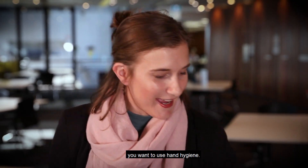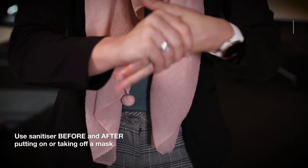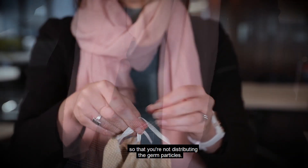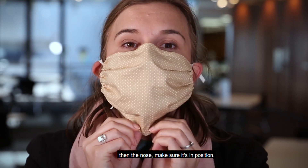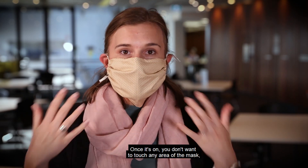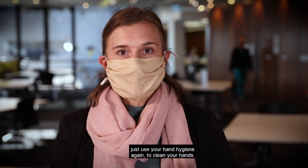Before you put your mask on, you want to use hand hygiene. Grab your mask by the ear loops. You want to make sure you store it in a sealable bag so that you're not distributing the germ particles. Pop it over the ears, then the nose. Make sure it's in position, the edges are tight, and the bottom is really tucked under your chin. Once it's on, you don't want to touch any area of the mask, although if you do accidentally, just use hand hygiene again to clean your hands.